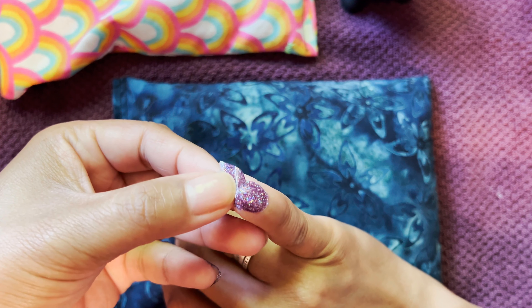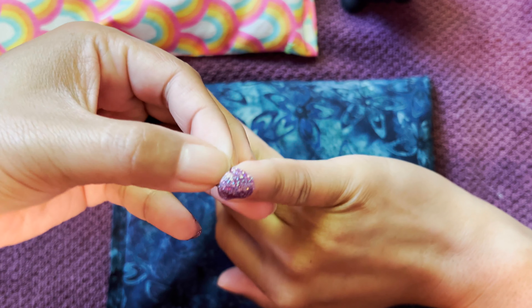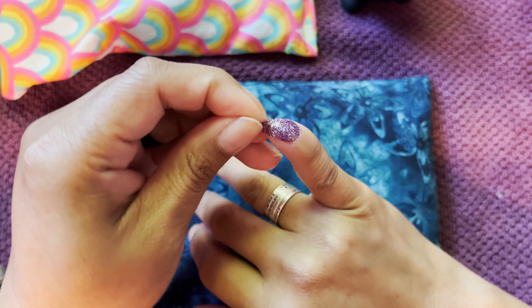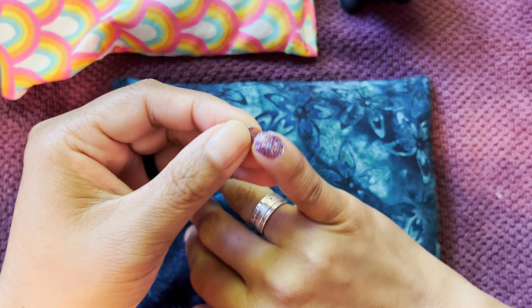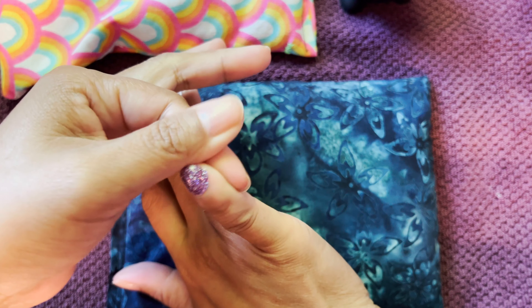He is a fluffy Pembroke Corgi, tricolored. He is mostly black with some tan and white — his belly's white and his top is tan or black, and then he has tan markings.